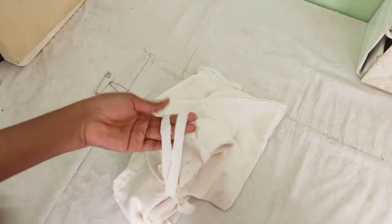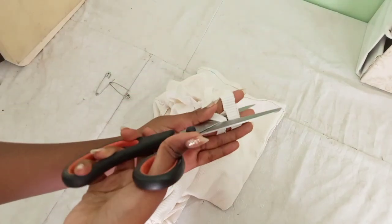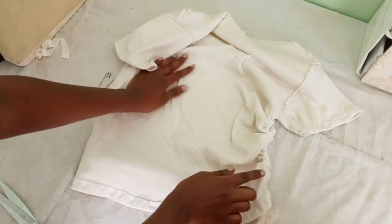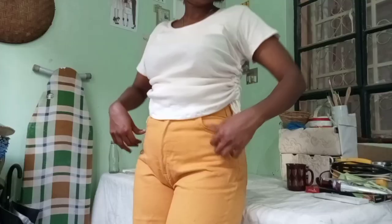I felt like my strings were a bit too long, so I ended up cutting them a little bit. That's what one side of ruching looks like, and I'm going to do this to the other side as well. And this is what it looks like when it's done.